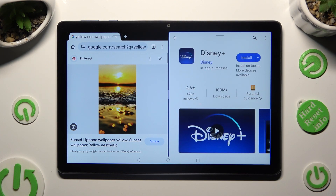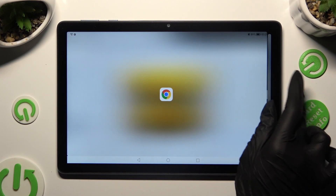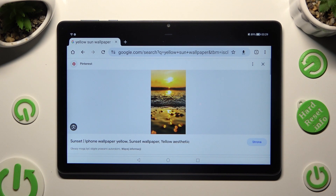If you wish to go back from this mode, drag one of them to the side and tap on the home button.